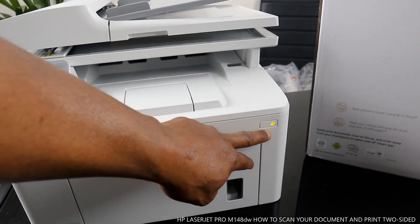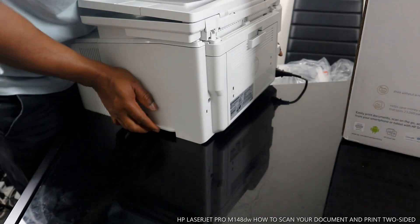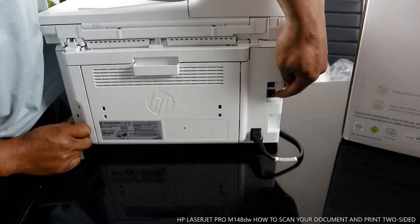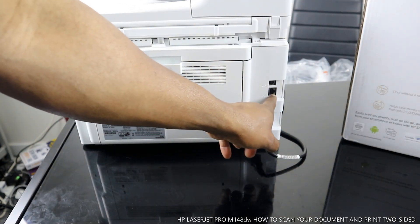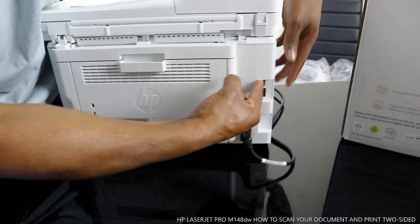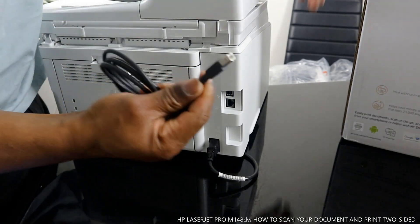You turn this printer on and off from right here. At the back, this is the power cable for the printer. On top, there is a cable for the router — if you want to connect the printer directly to the router, you connect it here. But you can also print without the router using wireless Wi-Fi, which we've already connected. And you can also see the USB cable port right here.